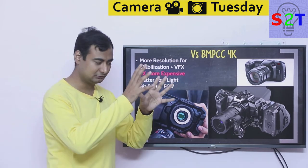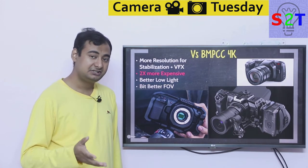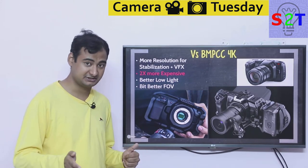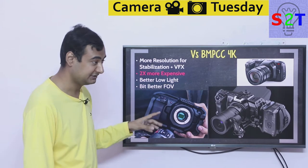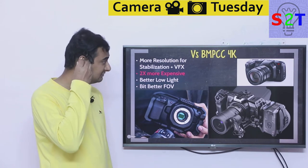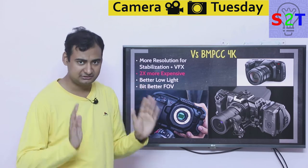Blackmagic's marketing leads with better depth of field, but that advantage is modest given the small sensor size increase. Most of the advantage comes from being able to use Canon EF f/1.8 lenses directly, and even with a 1.5x crop factor that's still better than many Micro Four Thirds setups. To get a truly better field of view on the 4K, you'd use a speed booster with a full frame lens. If you already own a rigged-out 4K, don't worry about the 6K — the price-to-performance ratio doesn't justify upgrading.